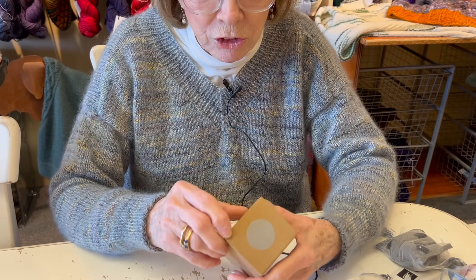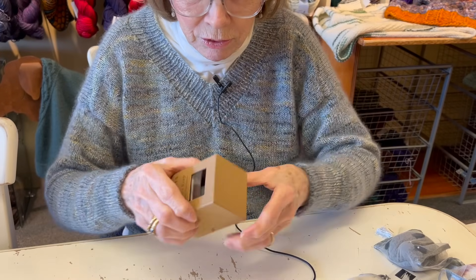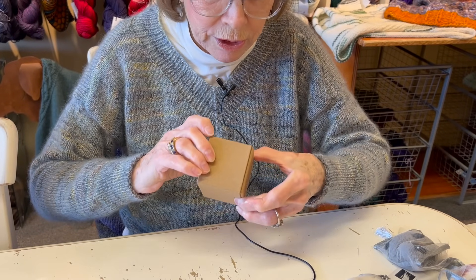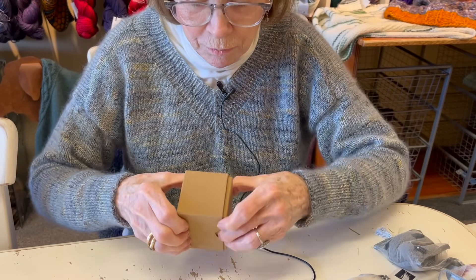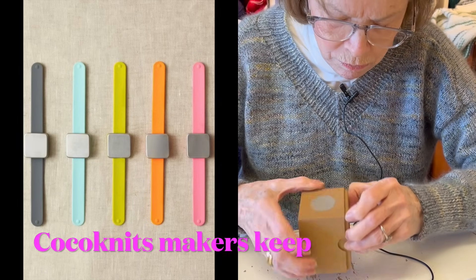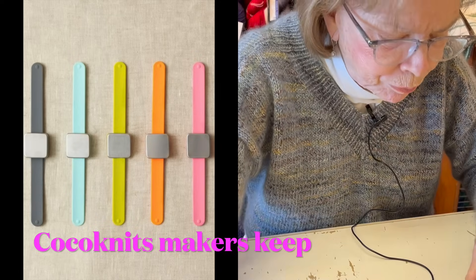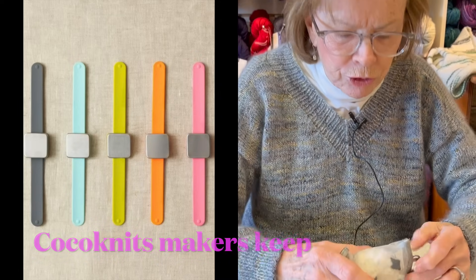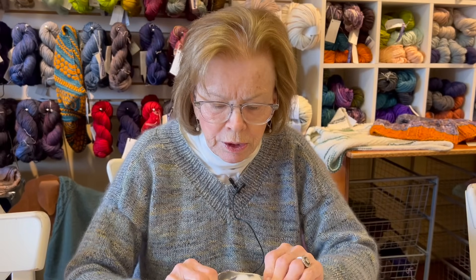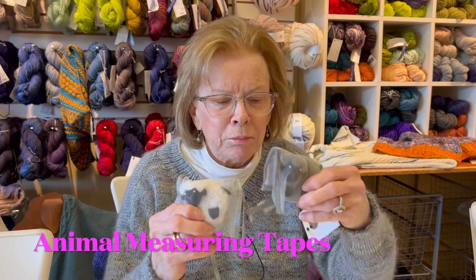The other thing that we brought back into the shop is called the Maker's Keep, and this is a great thing that you can wear on your wrist - if I can ever open it.